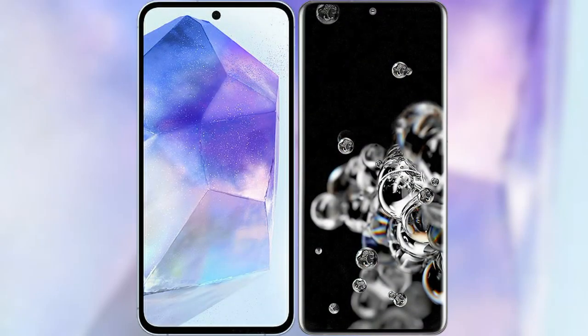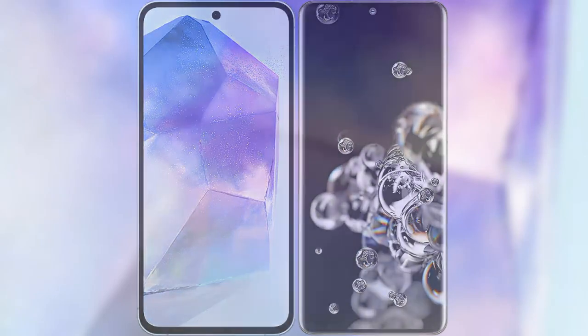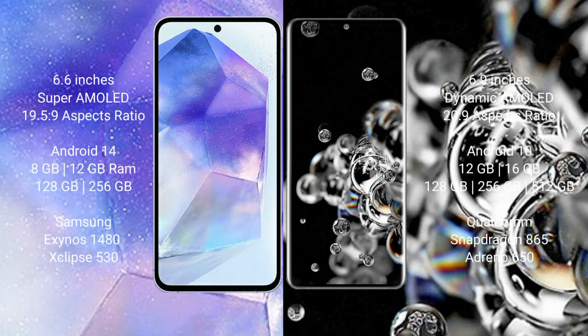I will compare the new Samsung Galaxy A55 with Samsung Galaxy Note 20 Ultra. Samsung Galaxy A55 comes with a 6.6-inch Super AMOLED display with a 19.5:9 aspect ratio. Samsung Galaxy Note 20 Ultra comes with a 6.9-inch Dynamic AMOLED display with a 20:9 aspect ratio.